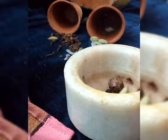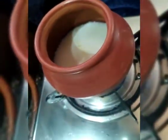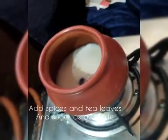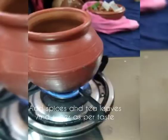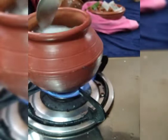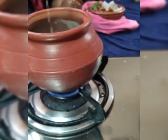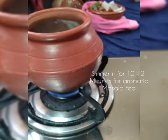Now we will crush it — just roughly crushed like this, so we will get a home-ground chai masala. Now we will add it in and add one tablespoon of tea leaves and sugar according to our taste. Now we will simmer it for 10 to 20 minutes so that the spices blend with the tea.